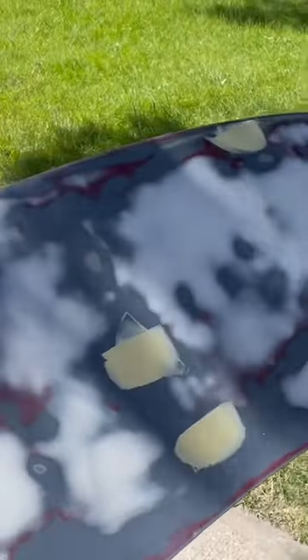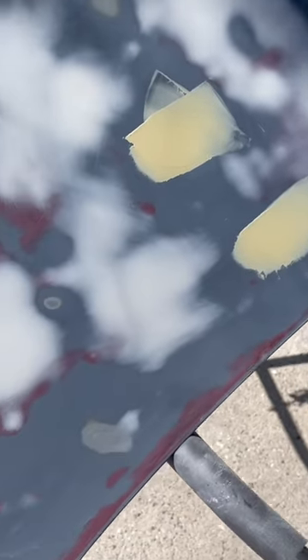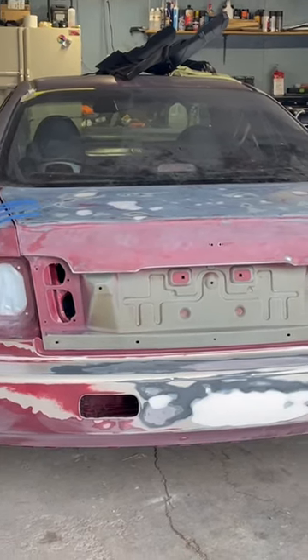Alright guys, I am almost done with the trunk lid. All I have left are these four spots where I had slightly bigger dimples that needed to just be filled in with a little bit of glaze. I think the trunk lid should be good, man. Look at that view — holy, that was so much work, man.